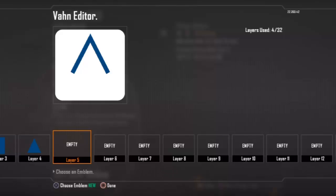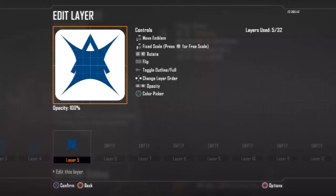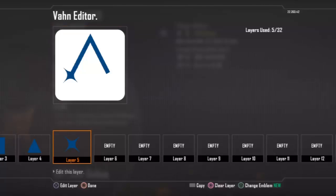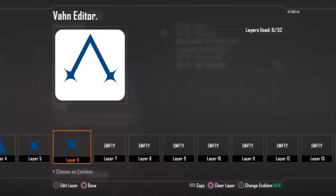Now we're going to go to layer 5. For layer 5 we're going to basically get a Shuriken, I believe it's called. And we're going to make it the same colour. Basically we're going to make it tiny. Basically going to make it like that — maybe a bit more of the curve. And we're going to copy and paste it so basically it goes with the other one. Probably won't be perfect but hopefully it is. That looks ok for now.